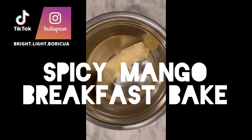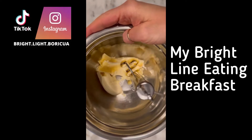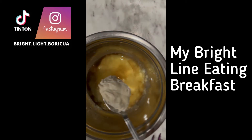Let's make a spicy mango breakfast bake. We'll start out with three ounces of banana — we'll smash it up. Add one egg and a capful of vanilla extract, smash that up. Then finish your protein — I'm using one ounce of homemade cashew butter.